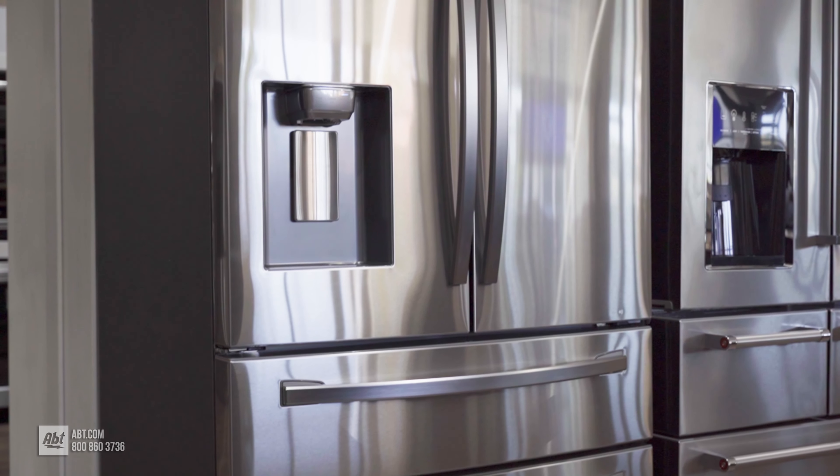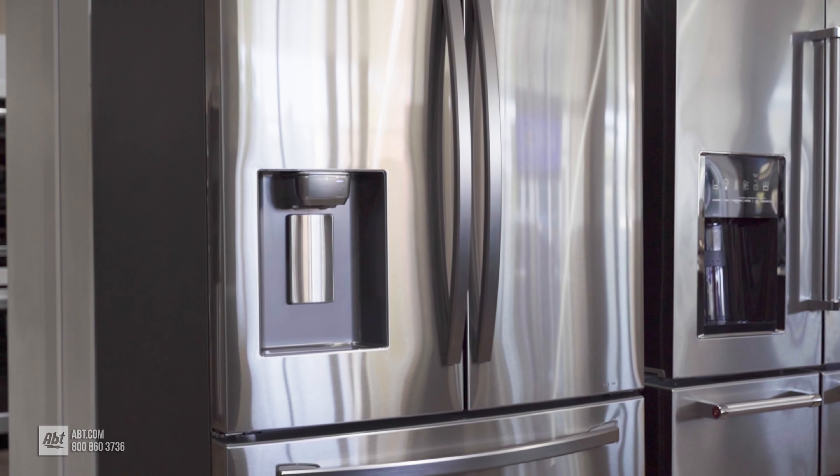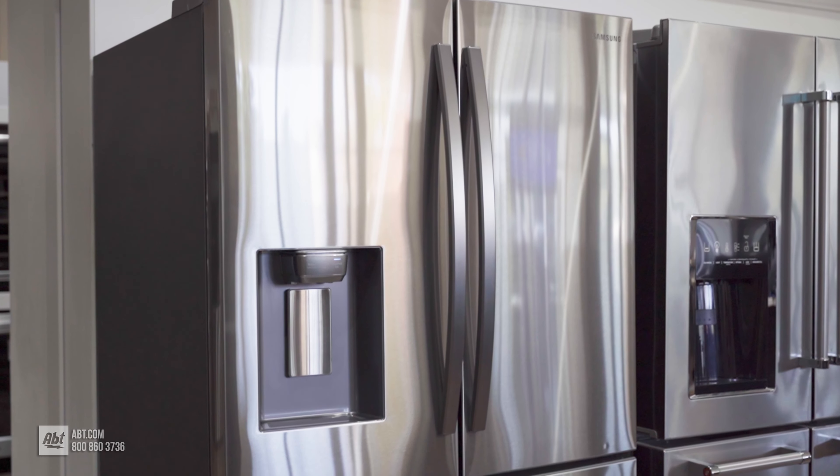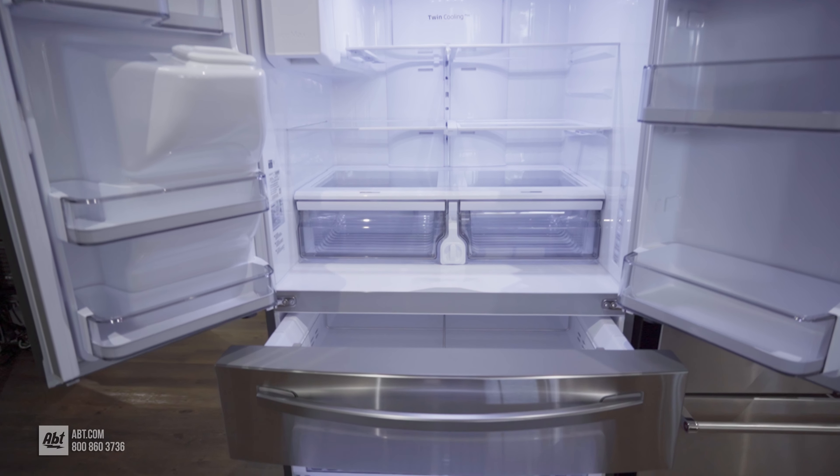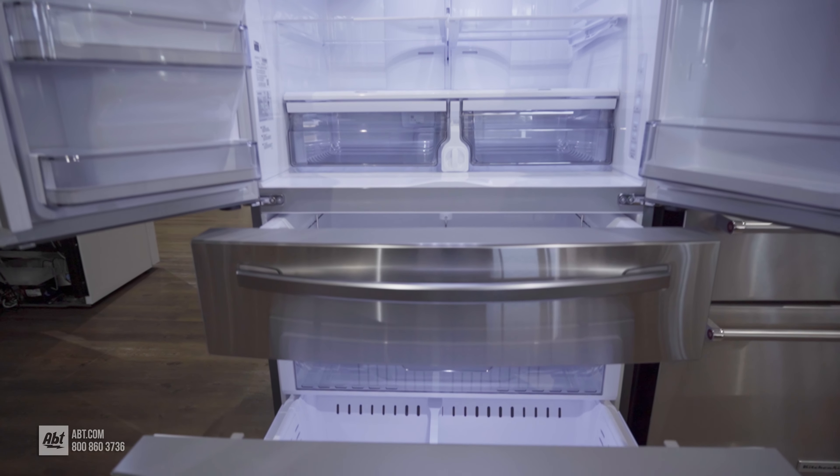This Wi-Fi-ready four-door flex refrigerator by Samsung has a spacious 28 cubic feet of total capacity, with 15.9 cubic feet dedicated to fresh food and 8.3 cubic feet for the freezer.